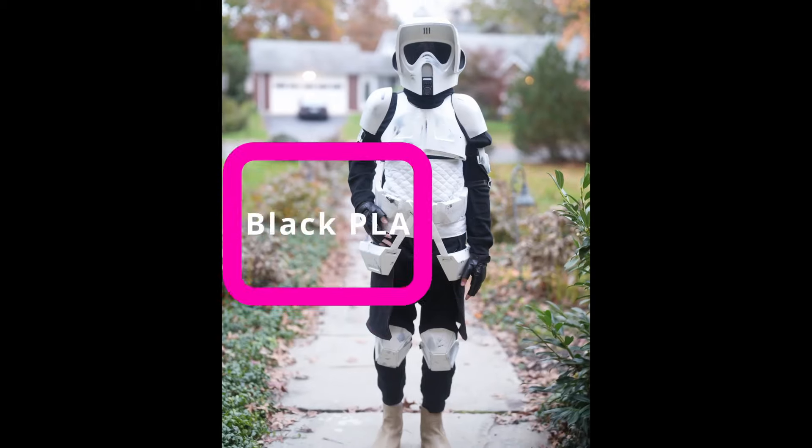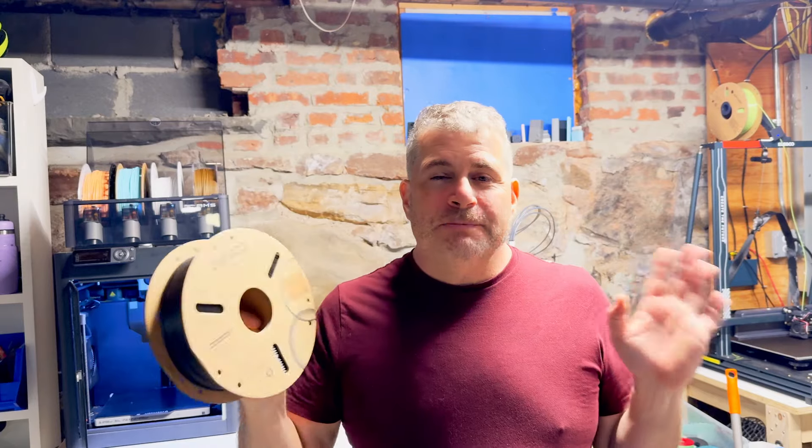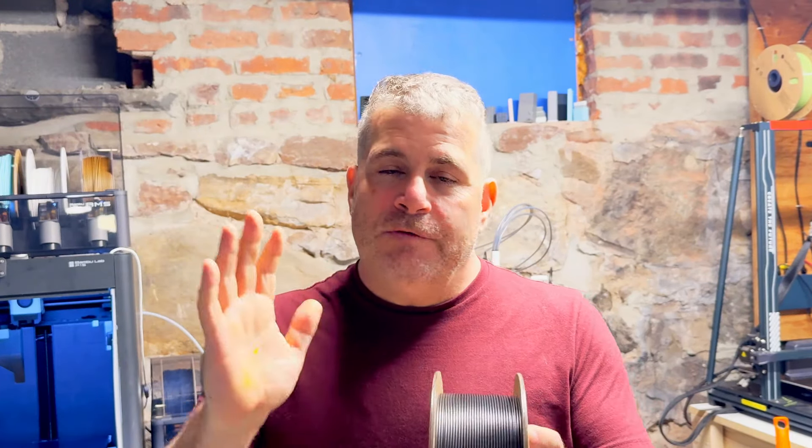I do a lot of 3D printing and I also make custom cosplay pieces for people. Elegoo's black PLA filament is by far my favorite. It is consistent, it is inexpensive, and it does not have problems. I've never had a tangle on a roll, I've never had a crimped roll. Every roll has come out perfect, and it's some of the most affordable filament on the market.